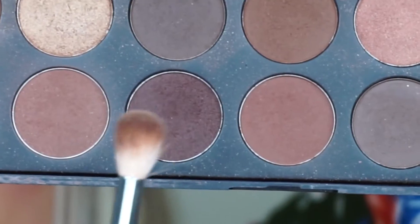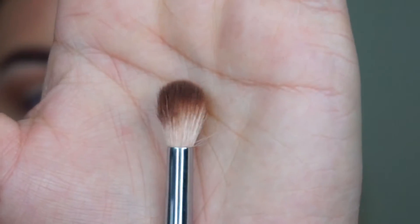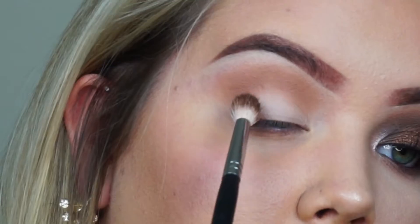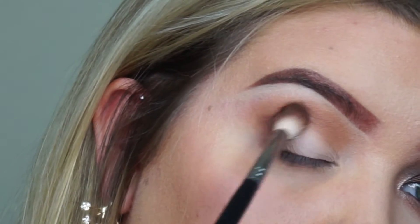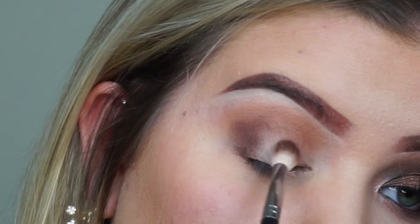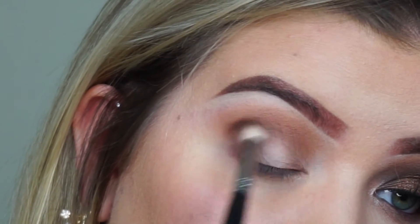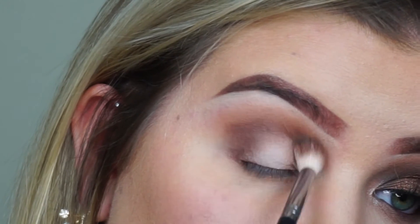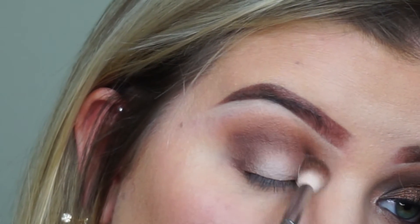Next we're gonna be taking this dark chocolate color. I'm gonna be putting some on the same brush and then we will be putting that more in my crease and then on each side of the corners — the outer corner and then the inside of my eye — just to kind of make like a middle halo. Make sure that's blended out.